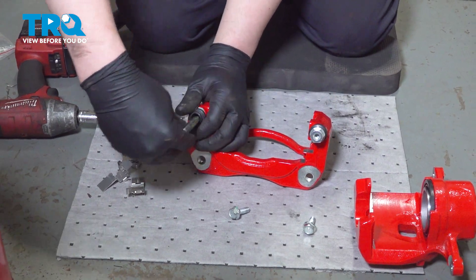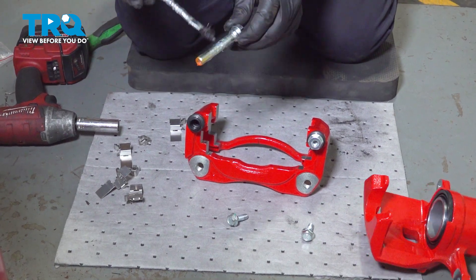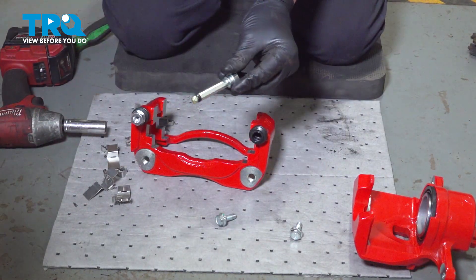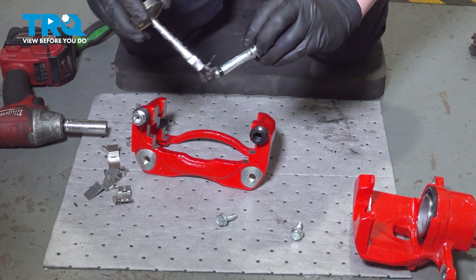We're going to pull our slides out, put a little lube on them, and reinstall. Do the same thing on the other one.